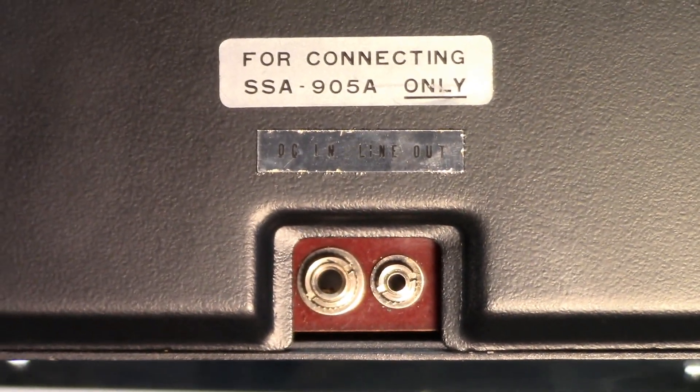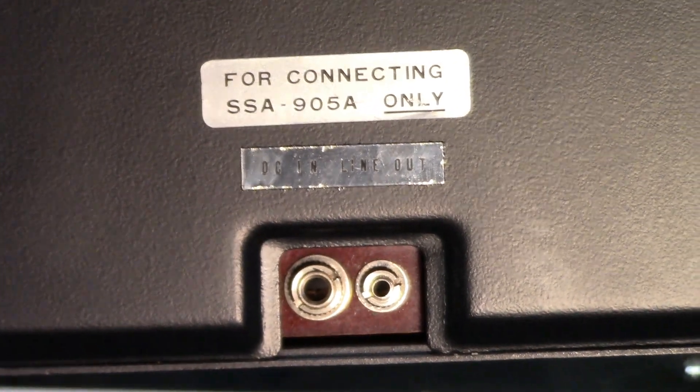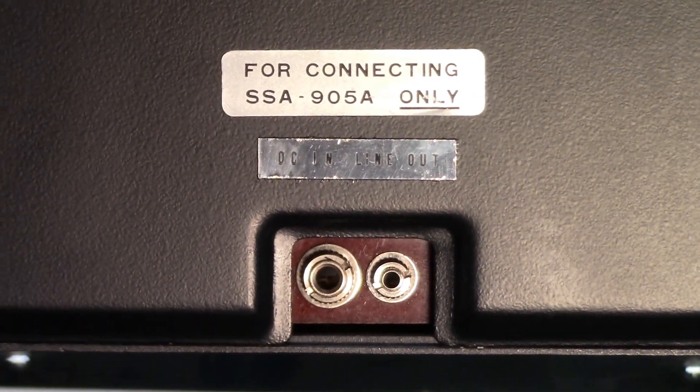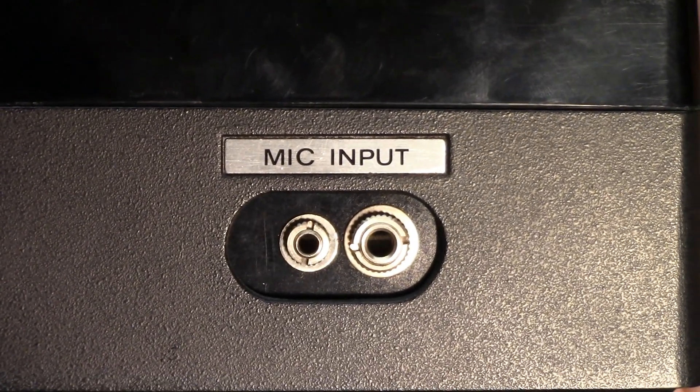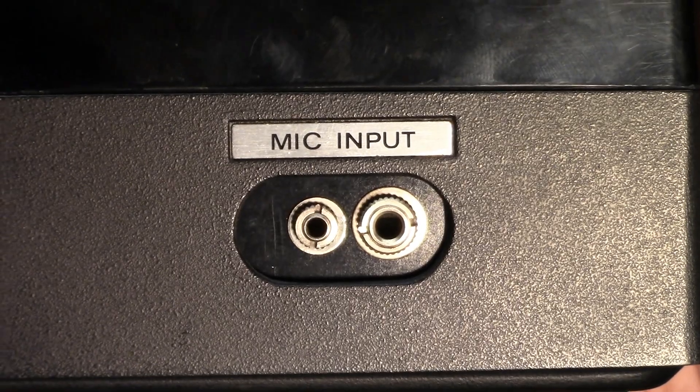The DC input must be connected to the SSA-905A, which is the base unit, due to the unique circuitry of the recorder. On the side of the recorder is a microphone input and remote input. Keep in mind the remote is inverted from the norm.